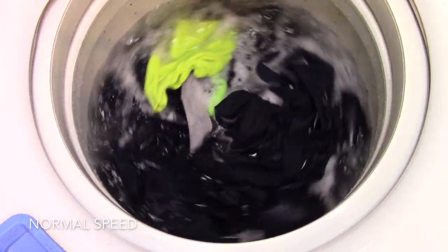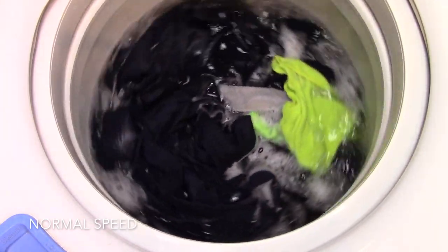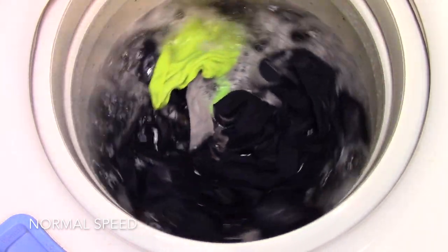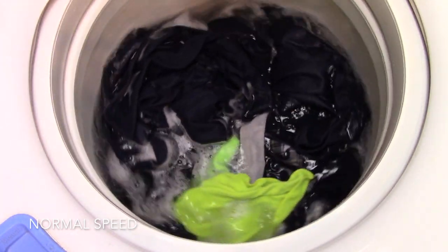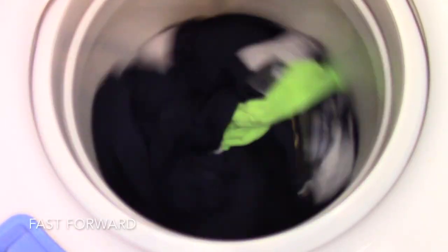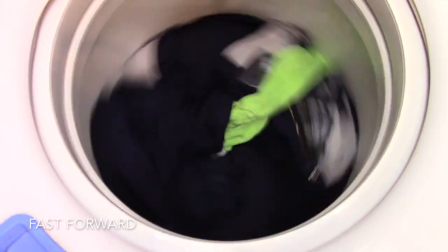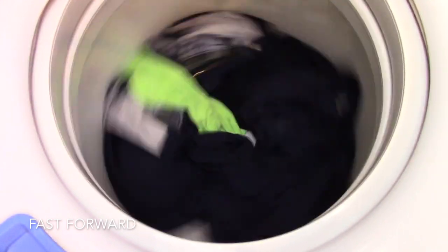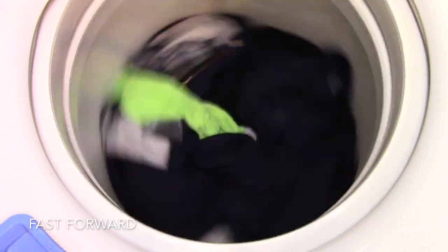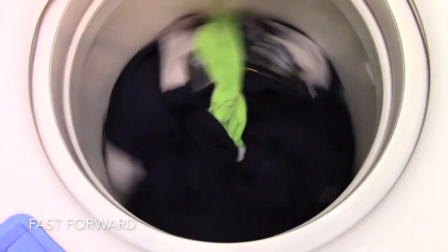As far as a good top load washer goes, I've used the LG — I believe it was a WT1501 — and I thought it was okay. It did a pretty reasonable job washing clothes and was actually able to wash a pretty decent sized blanket. I had it at my house for at least 45 or 60 days. It washed my pants, did an okay job — it wasn't the best washer in the world, but as far as new top loaders go, I'd say that's one of the better ones out there.